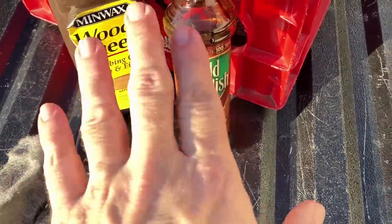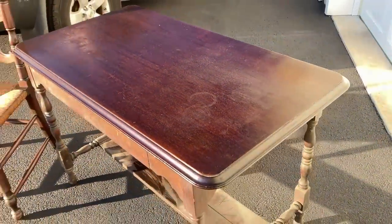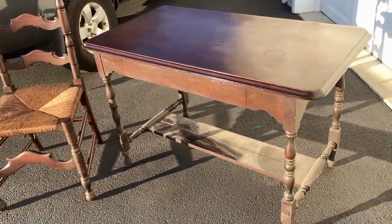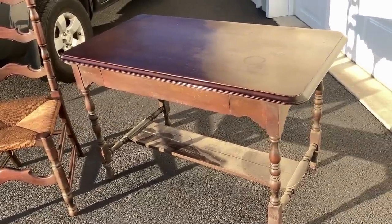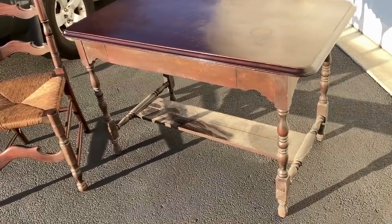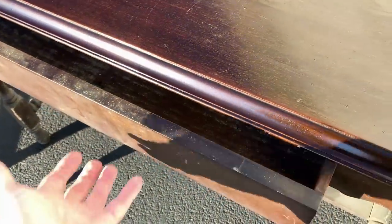I used a steel wool to work the scratch cover in, and then the wood sheen I applied with a cloth that had no lint in it and just buffed the whole thing. It'll dry in a couple of hours, and then I'll take the 4-aught steel wool and buff it — probably won't put a second coat on it — and then I'll work my way down and do the whole desk. There's a nice drawer here I have to clean.